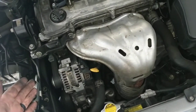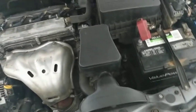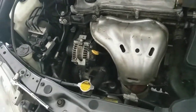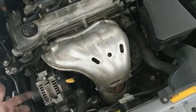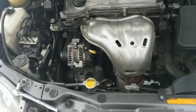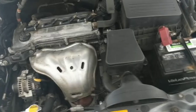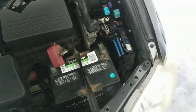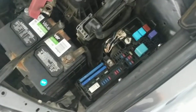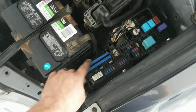What you have to do if you see a spark somewhere when you are trying to take the alternator out and your car won't start — first you have to go and check right here in this fuse box. It doesn't matter which car you have, you have to check the two big main fuses.